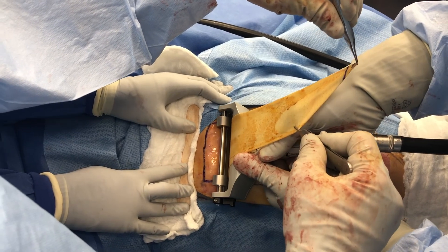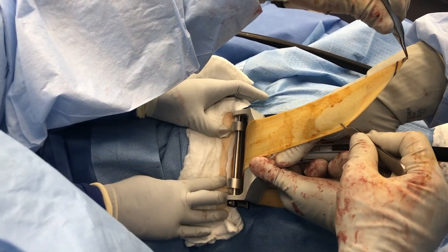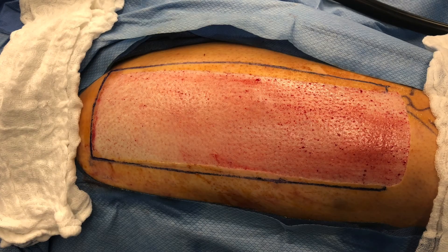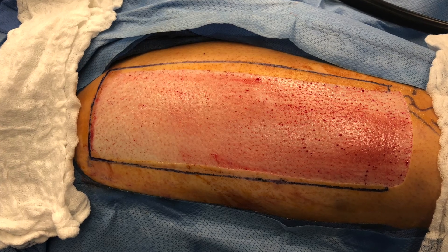As we get to the end of the donor site, we lift up at again approximately a 45 degree angle and allow this to stop. The donor site now looks like this with the top layer removed.